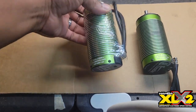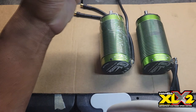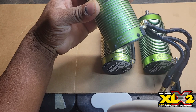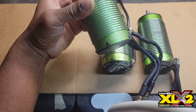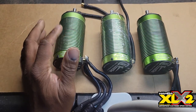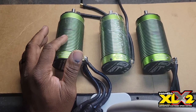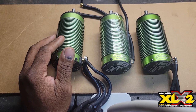Here is the 2028 1700KV motor — 60,000 RPMs. I'll let you know that I measured 1850KV with this bad boy. 1850KV — that's pretty wild.